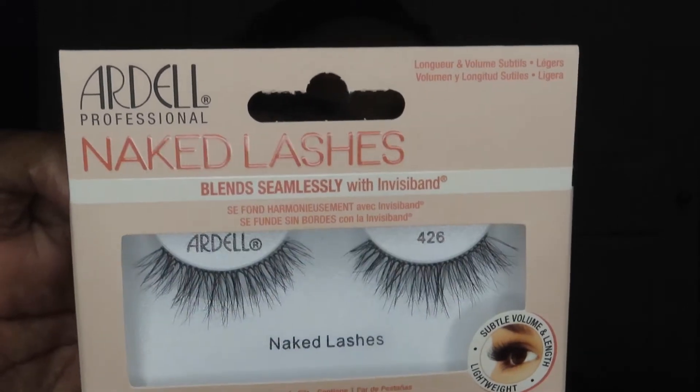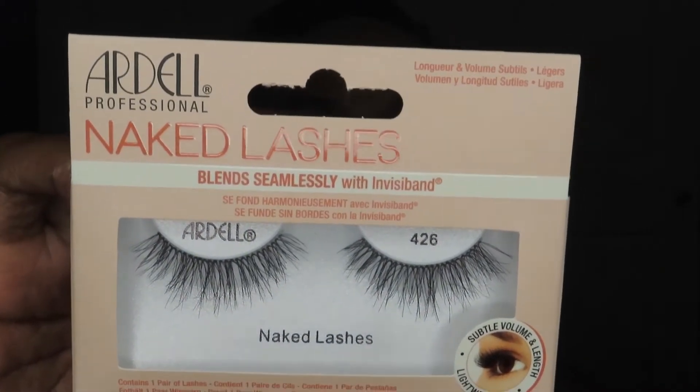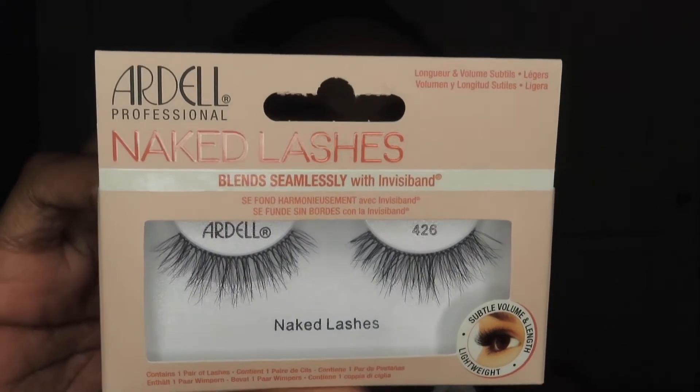I don't know if this is the exact number she used, but she said these were super great for beginners because the band is really, really small so it pretty much blends seamlessly. And it does say that on the packaging too — blends seamlessly with Invisiband. So we're going to try those. I'm going to get them out of the box to show you guys what they look like.